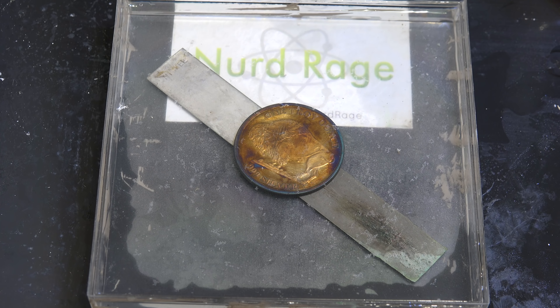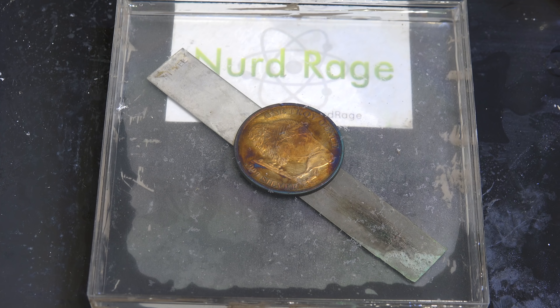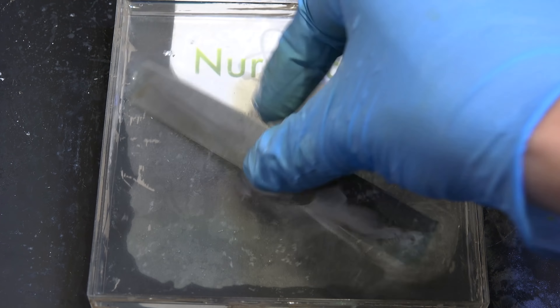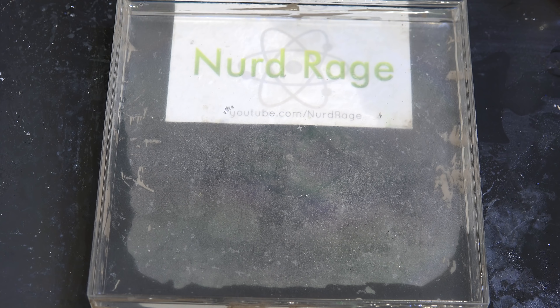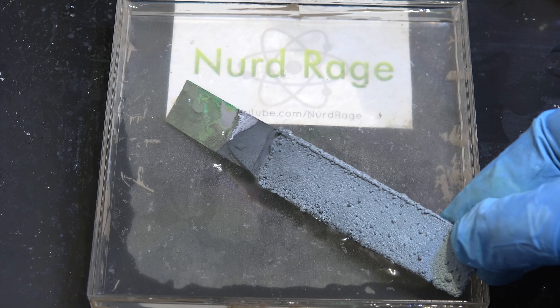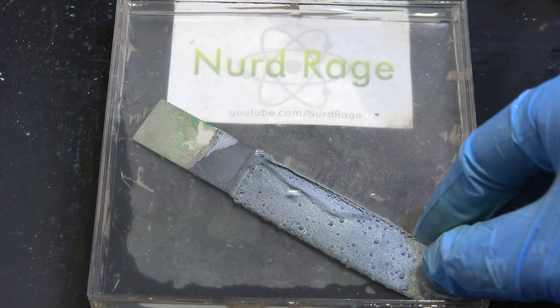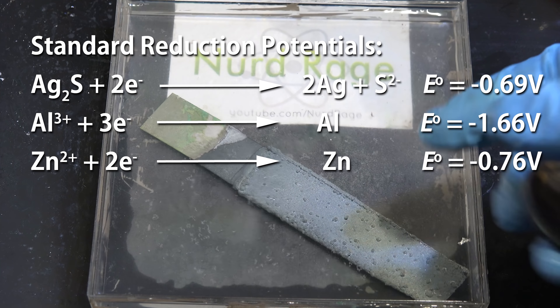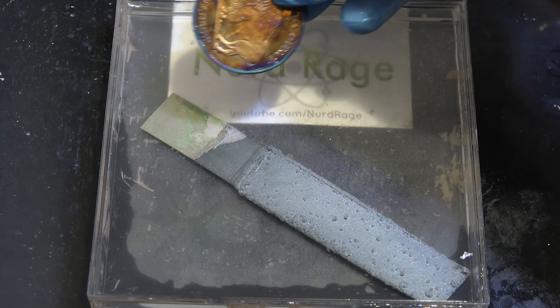Now you might be asking what would happen if we tried a metal other than aluminum. Let me try again, this time using nickel metal. Nickel has a much higher reduction potential than aluminum — in fact it's even higher than silver sulfide — so as you can see, nothing happens. The oxidation of nickel just isn't strong enough to force the reduction of silver sulfide.